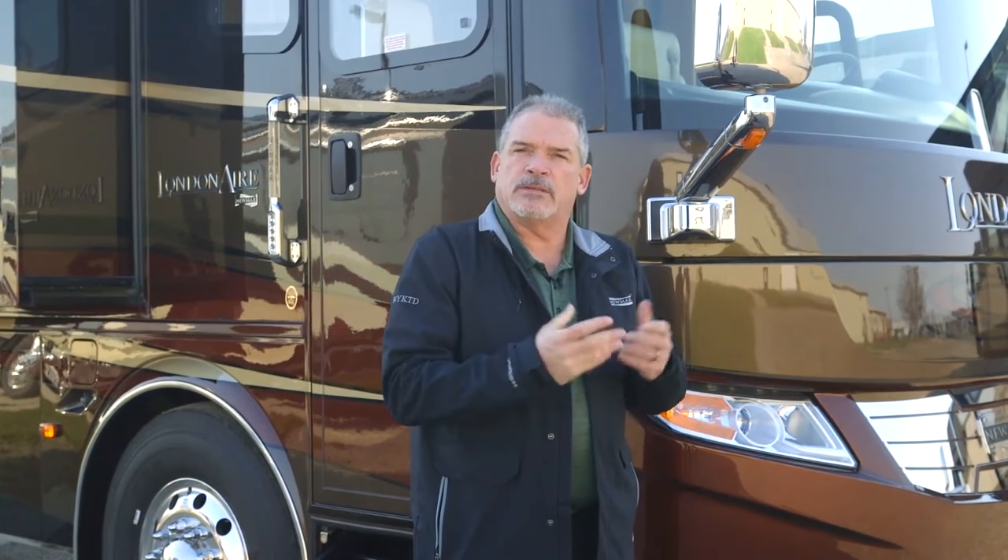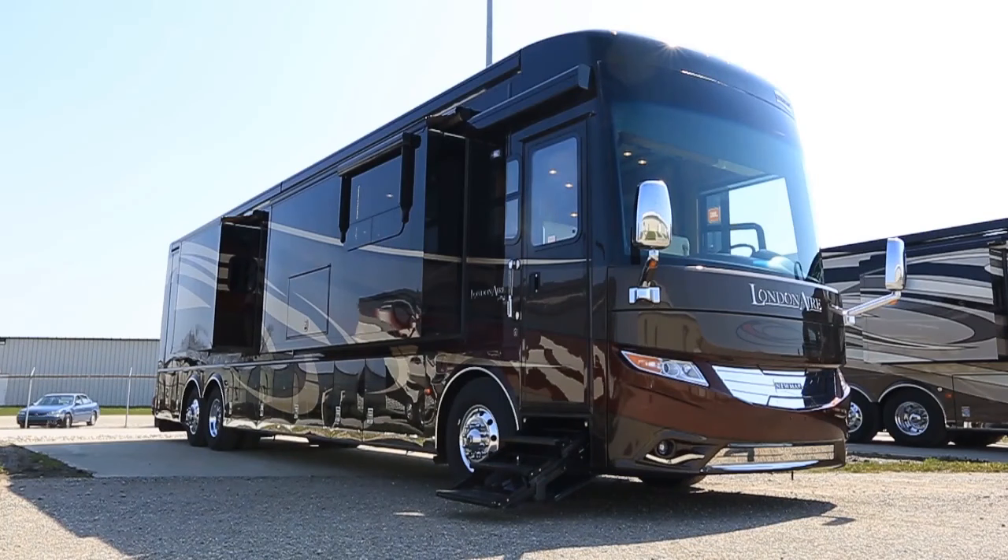Hi, my name is Ken Williamson with Newmar Corporation and we're here in Napanee, Indiana, the home of Newmar Corporation. This morning we're going to walk around the new London Air 2017 motorhome.